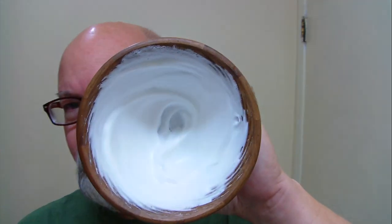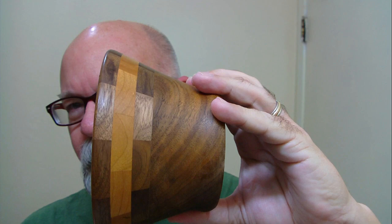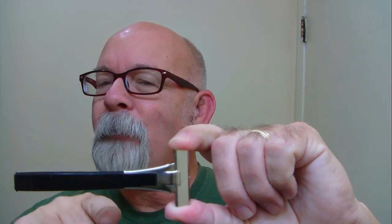Getting whipped up here in a wooden bowl I got from the Extinct Goat. This one here is the walnut and cherry wood, and it's whipped up with a horsehair brush - pretty nice brush. I got this one from the Modern Man, it's a UK website.